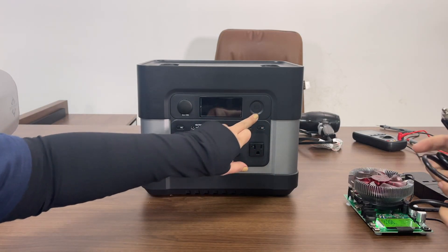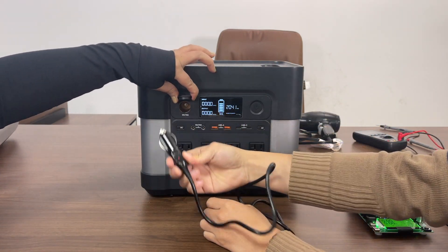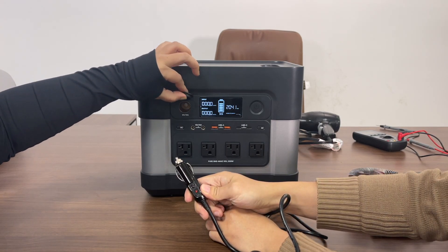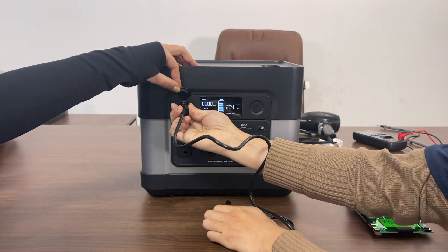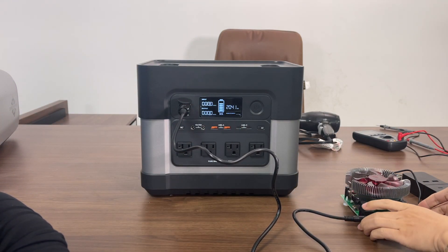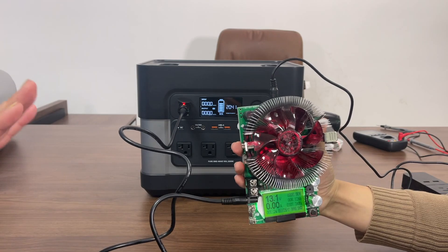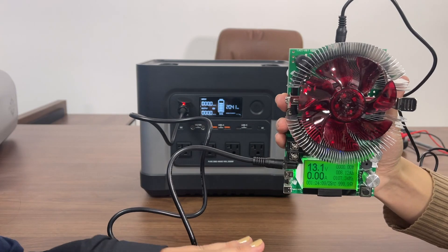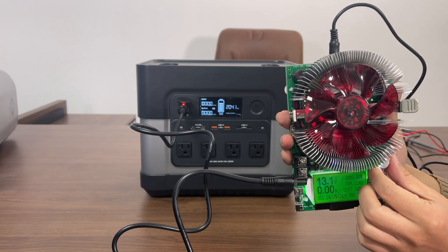Next let's plug into the cigarette lighter port. I just want to point out the dust cover — we have improved that as well. It's not coming off, but the final product will have better materials. Let's plug it in and connect to the load tester. Turn the DC port on — without any load it's at 13.1 volts right now, and this port has an output of 15A.